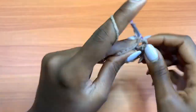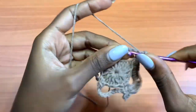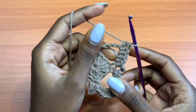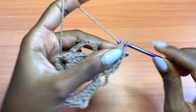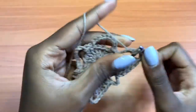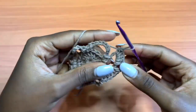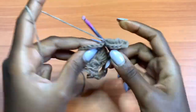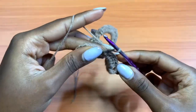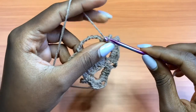Place a single crochet, then go into the next space with 5 half double crochets — 2, 3, 4, and 5 — chain 3, plus 5 more half double crochets in the same space — 1, 2, 3, 4, and 5. Then go into the next single crochet and place a single crochet, chain 5, single crochet into the next single crochet.